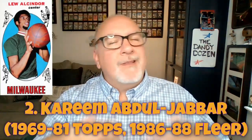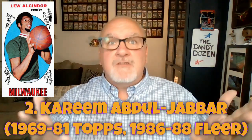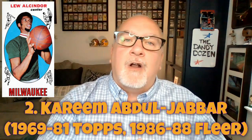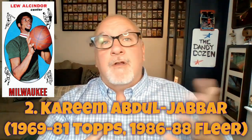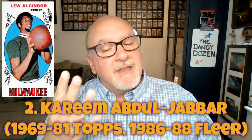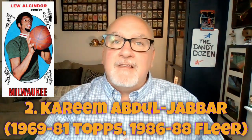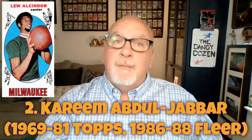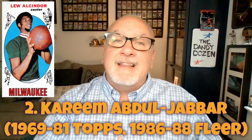Number two on the Dandy Dozen vintage NBA list is Kareem Abdul-Jabbar. So the first two players we discuss are both centers — and both Lakers centers, which is interesting. Kareem's birth name was Lew Alcindor; he played for UCLA and won three consecutive national titles under John Wooden. He couldn't get a fourth because freshmen weren't allowed to play in regular college basketball back then.